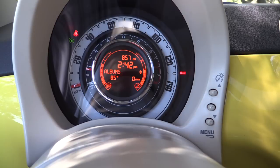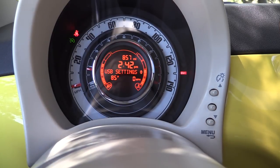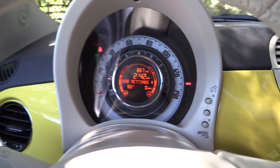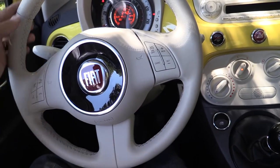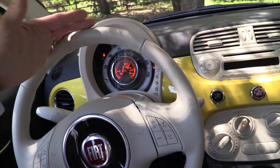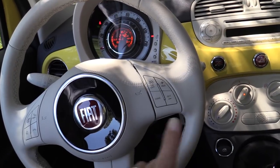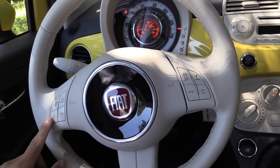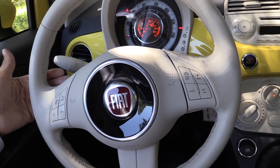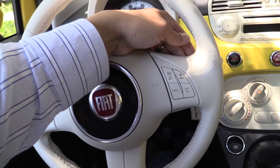Over on media controls, you can browse your USB or iDevice that's connected — artists, genres, albums, playlists, etc. It is a little bit handier than nothing, but I would prefer a touch screen or some voice commands in this system. Our 500 has this very attractive and comfortable white steering wheel — no sport grips, but it is very comfortable to drive with. We have cruise control buttons on one side, phone and mute buttons along with the voice command button, track up and down buttons on the back, and volume up and down on the other side.